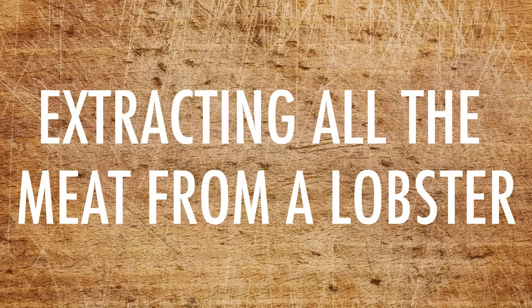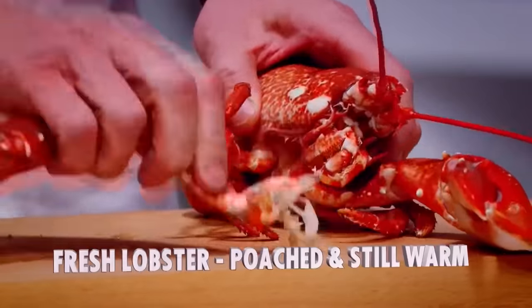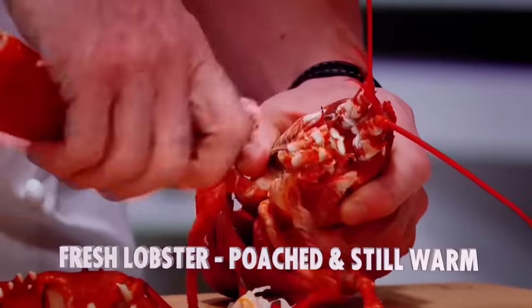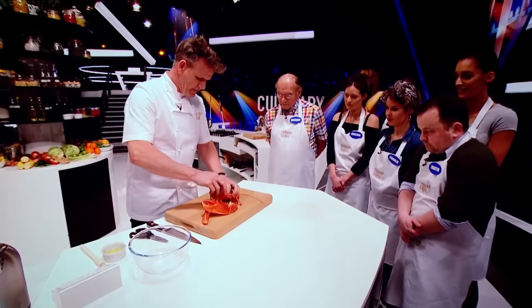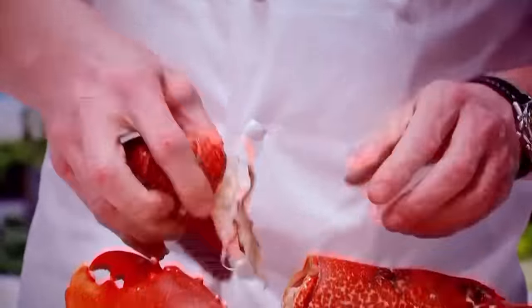Understood? Yep. Right — lobster. First off, off with the claws. Now from there, tail: lift open and twist.